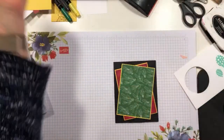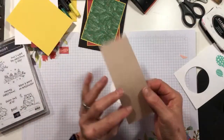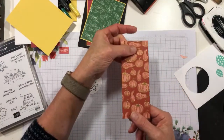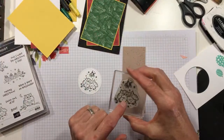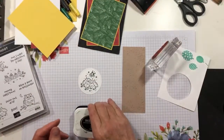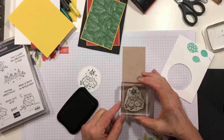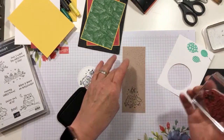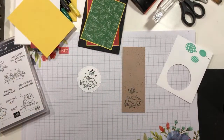So now before I get to ribbon and whatnot, let's go ahead and make our little owl guys, shall we? So here's what I did. I took a piece of Gilded Autumn DSP — one of my favorite DSP designs in that collection — and I took my same owls and in Tuxedo Black, I'm stamping the image onto that DSP. Every once in a while, I like to put the black with the colors because I just think it's kind of fun. I like the contrast of the black with it — it becomes a nice little neutral.